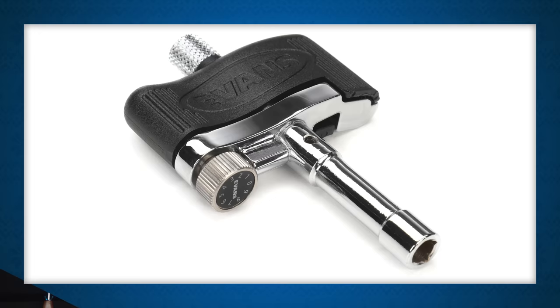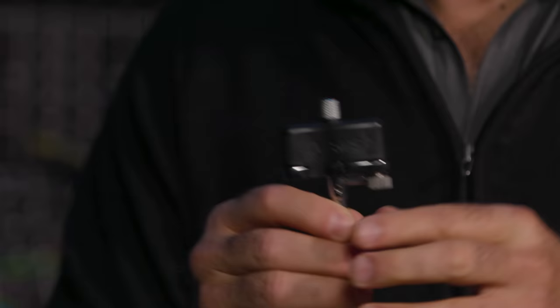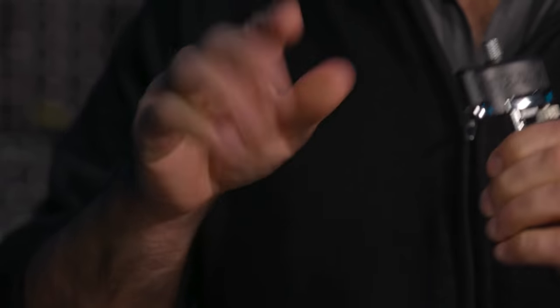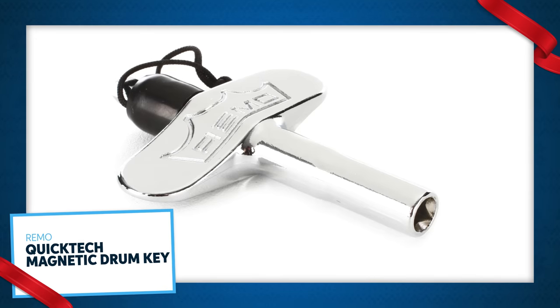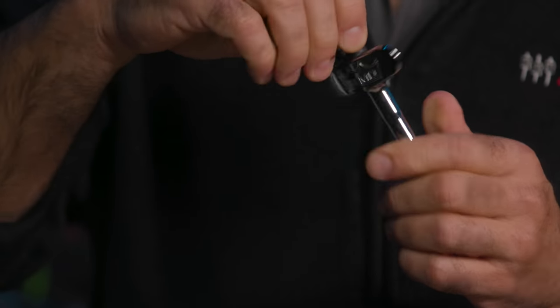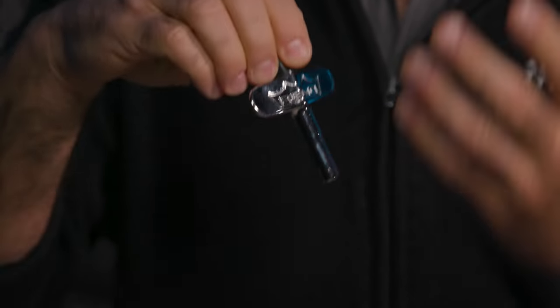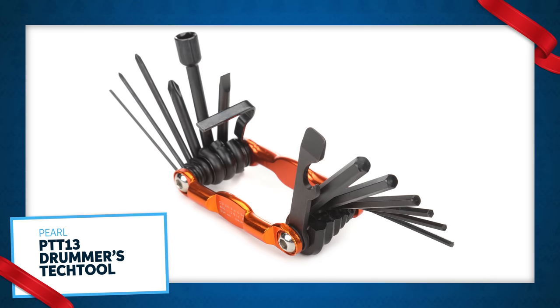Next, let's talk drum keys. The drum key is probably the most important tool for any drummer's stick bag. First is the Evans Torque Key Drum Key — it's a very sturdy key, but what's cool is that you set the tension you want, turn the torque key, when it gets there it stops, and you can set the exact same tension to every rod on any drum of your kit. Next up is probably the greatest drum key ever produced, in my opinion — the Remo Quick-Tech Magnetic Drum Key. It's magnetic so it holds on to your tension rods, and the rubber piece on top makes it easy to turn when connected. It's big, sturdy, and feels great.